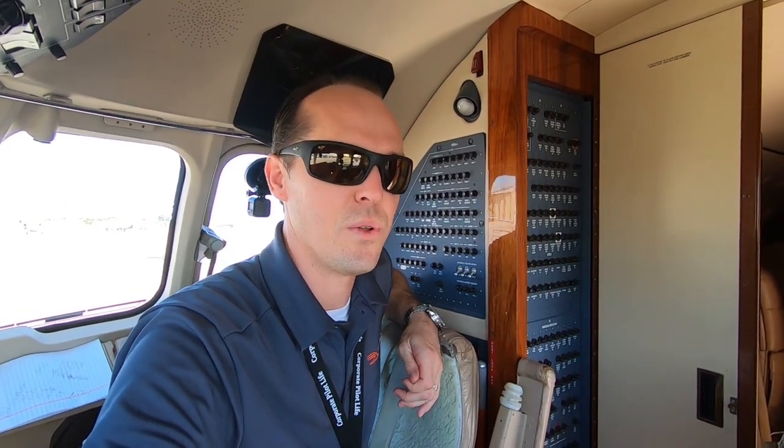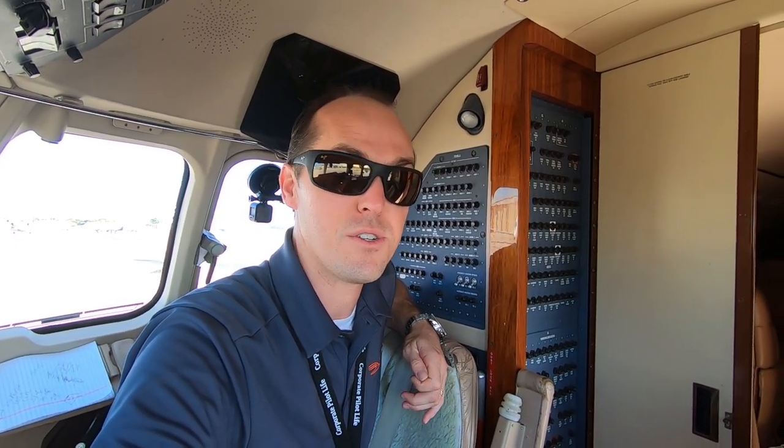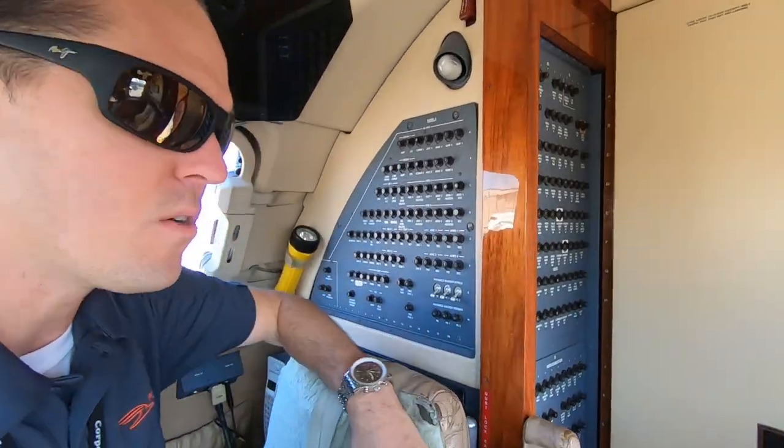Luckily they were light on passenger load and light on fuel, so they really saved the day getting everybody on the ground safely. It could have ended up really badly. A good friend of mine knows the pilots on it and said he's flown that airplane a few times for Republic. The Embraer E175s — I think they're all being inspected for the same problem. Hopefully we don't ever see it again, because if that had been with a full load of fuel and a full load of passengers, it could have been bad.